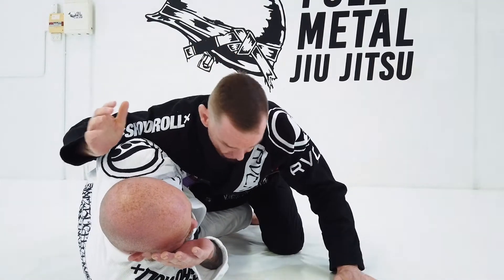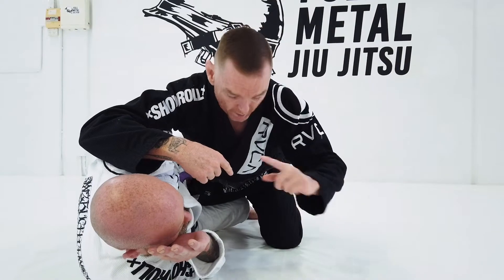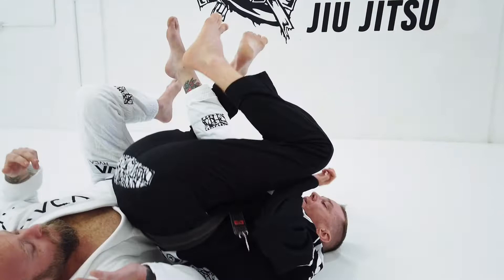So my hand that was on the underhook — I like to circle underneath and do a hamster roll. Not a forward roll, a small hamster roll. I come underneath and put my back on the mat.